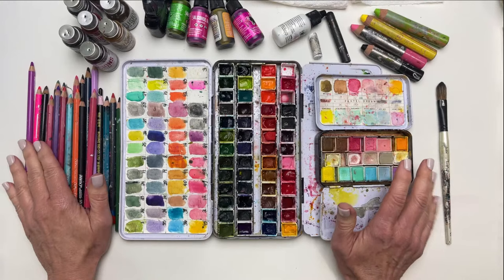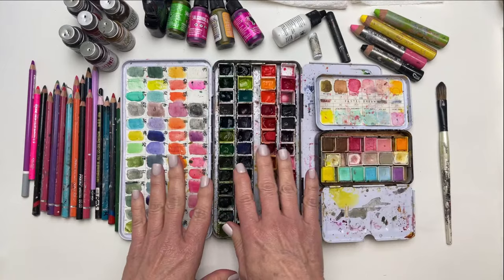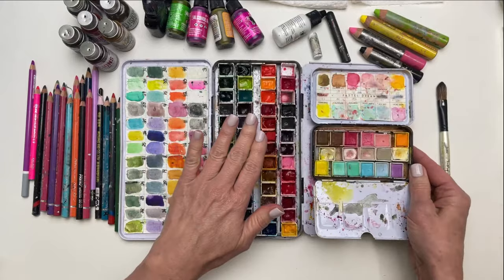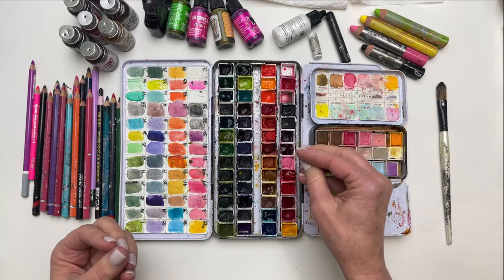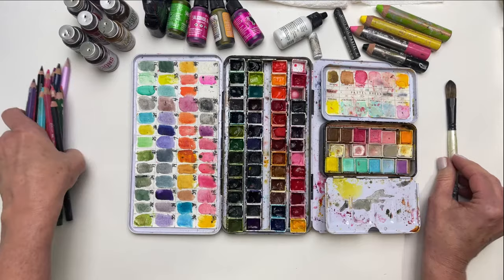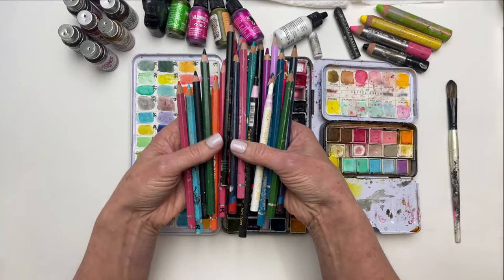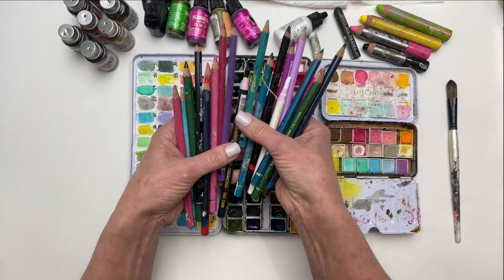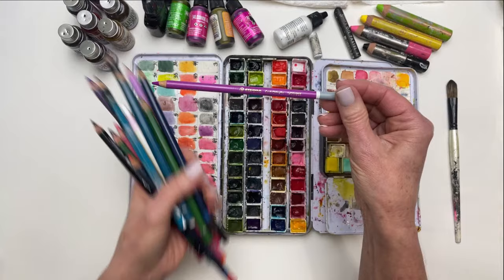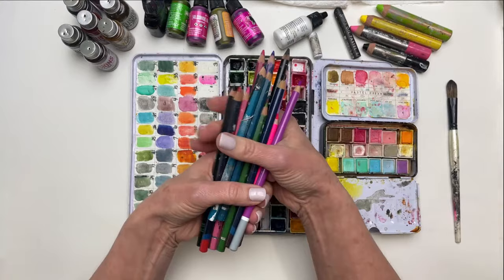We're going to use some watercolors. This larger set is one I've put together, and this one is by Prima Marketing — it's called Pastel Dreams. I use a lot of different watercolors, but even in the sets I put together there are only certain colors I pick and choose. I also have this large stash of pencils. There's a combination of charcoal and watercolor pencils, some lead pencils, china markers, and then a new favorite of mine is the Stabilo Carbothello. It's really pretty — I love the color. Just assortments of pencils that I like to use.